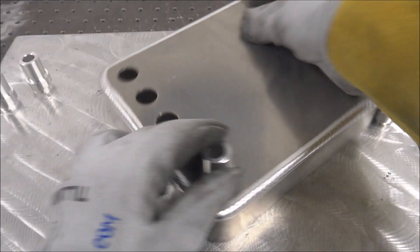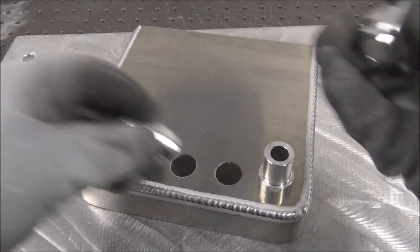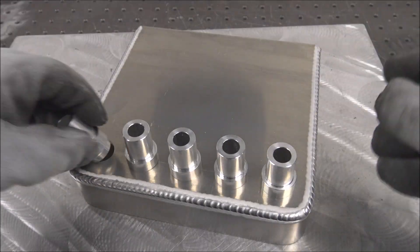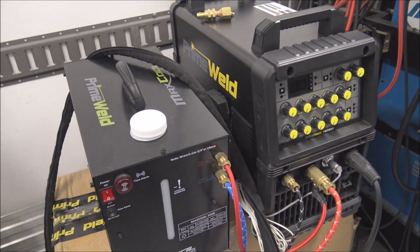That'd be the best way, and then maybe just put a few reinforcements on the outside and not go the whole way around wrestling with that. But we'll give this a go. In this video I'm going to be welding with this machine — the PrimeWeld 325X. I'll put a link in the description below for this machine.